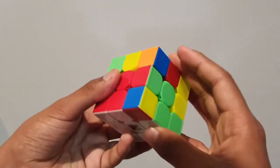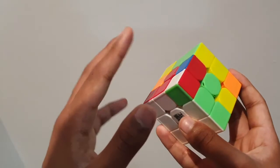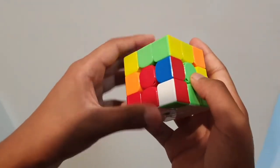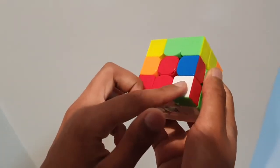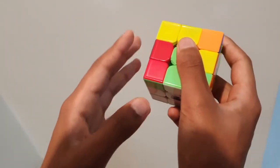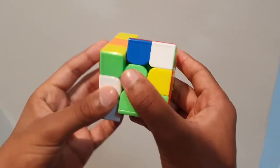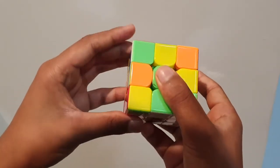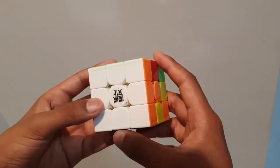There's one more case — when the white piece is facing downward. It shouldn't be like that because we can't move it directly into place; it has to come up to the top layer first. We look at the white piece, keep it in our palm, look at the other side. In this case it's on the left side, so we do a left trigger — and there it is, it's moved upward. Now we can shift it, up toward us and down.